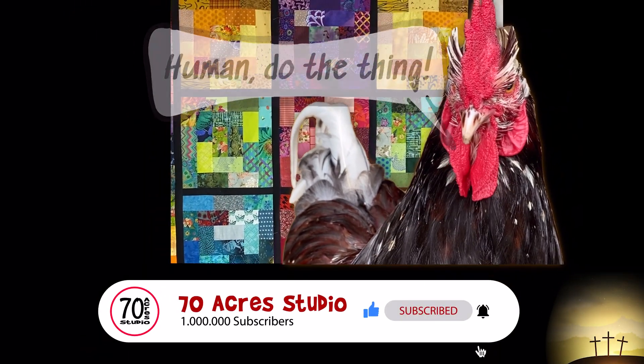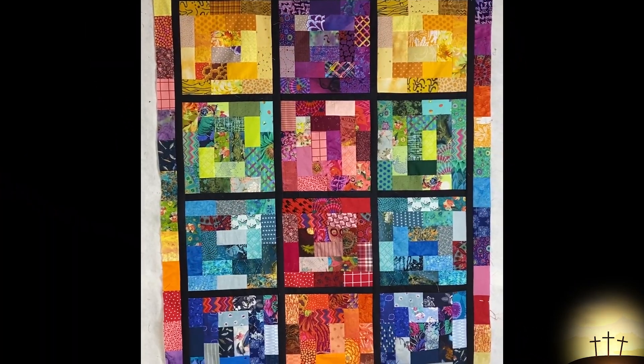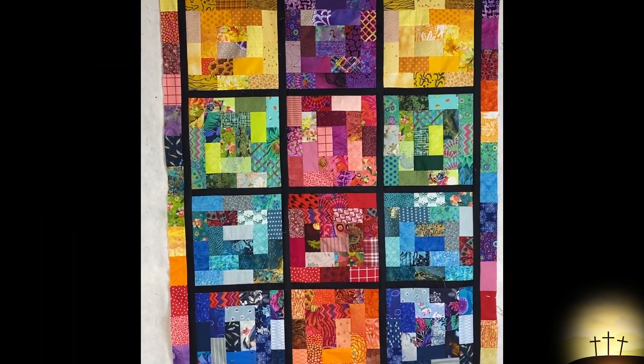Once again this is another amazing quick quilt that you can make with the potato chip block. Here we are in front of our lovely colorful rainbow quilt — this block just never ceases to amaze me how quickly it goes together and how beautiful it looks. It can be silly, it can be scrappy, it can be coordinated, it could be designer, or in this case it can be rainbow.